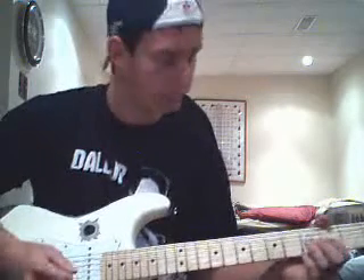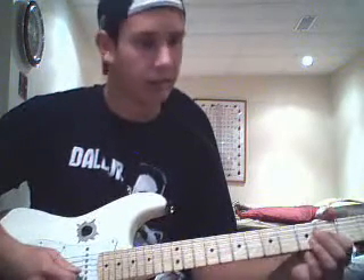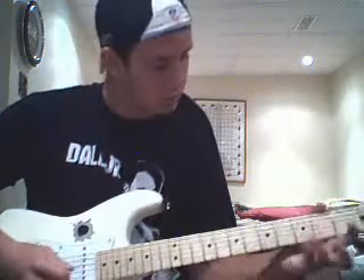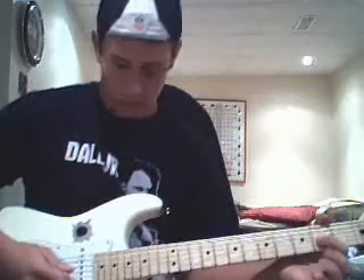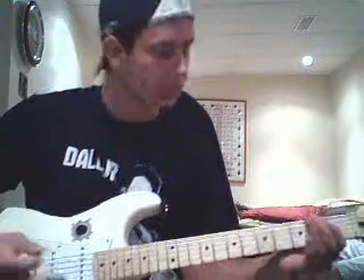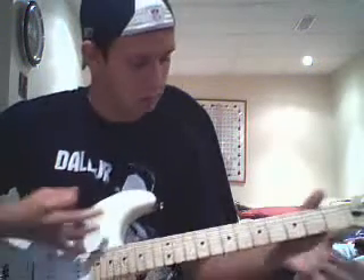The next part, you play the same thing in the beginning. It's just instead of doing this, you're going to do — I don't know exactly how he plays it, but it's like he does a quick little hammer on pull off. So just do that. Then you slide it. That little hammer on pull off — it's the same thing as you do the first time. It's basically the same thing. So this is it all together.